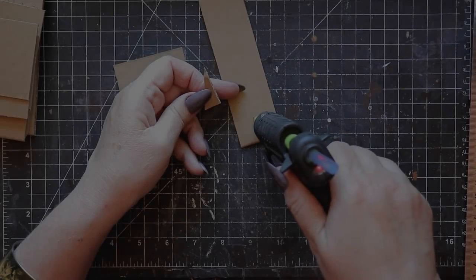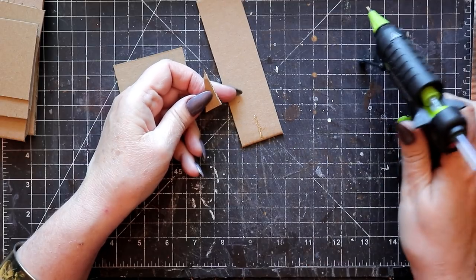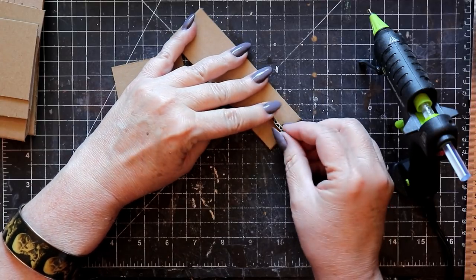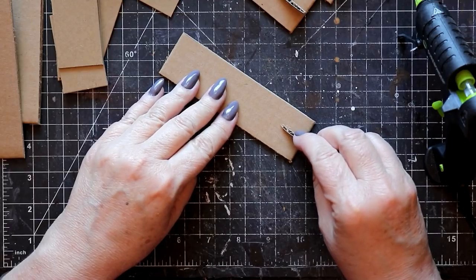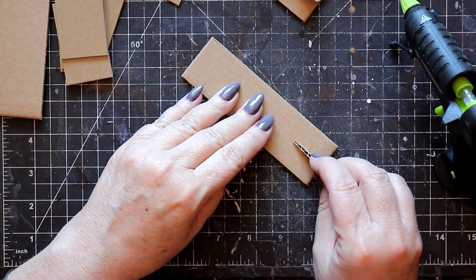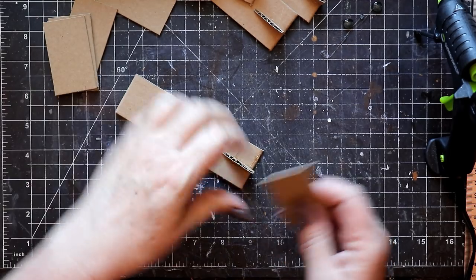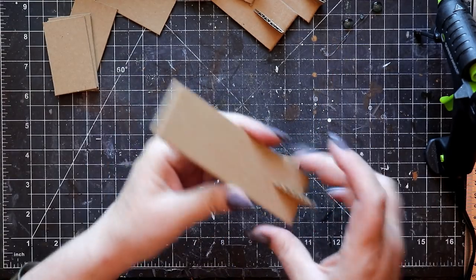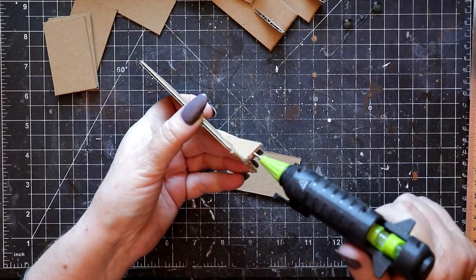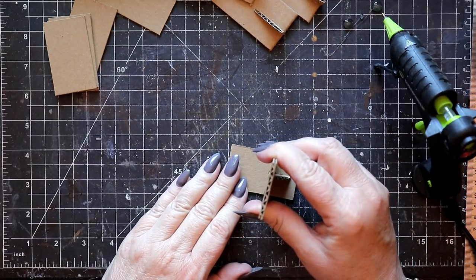I chose to use a hot glue gun for most of this build. It speeds things up, it's inexpensive, and it's a lot of fun to work with too. If you're bothered by the little strings of hot glue that tend to accumulate, those can be easily melted away using a heat tool at the end of the process.